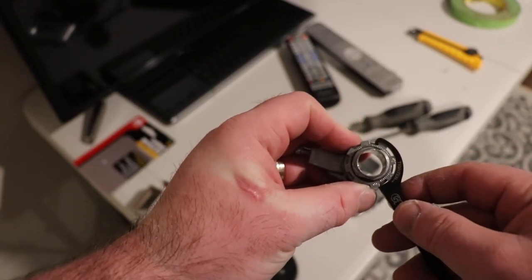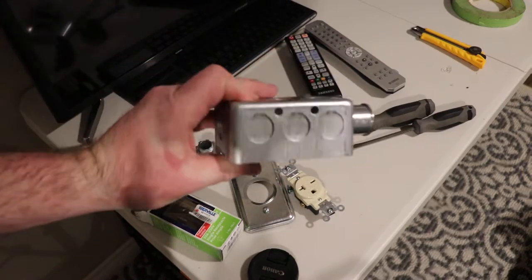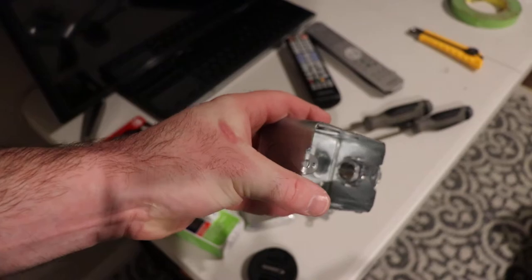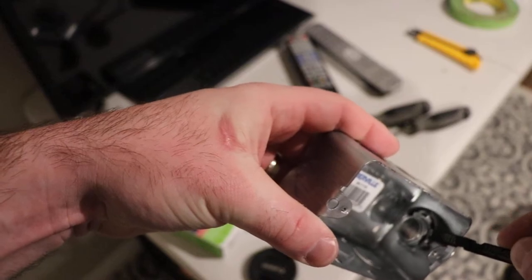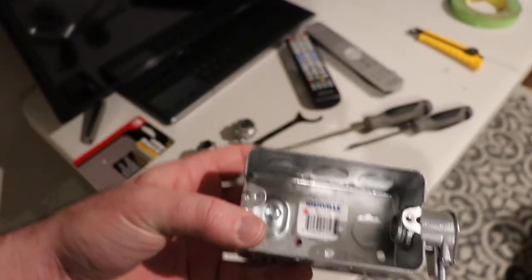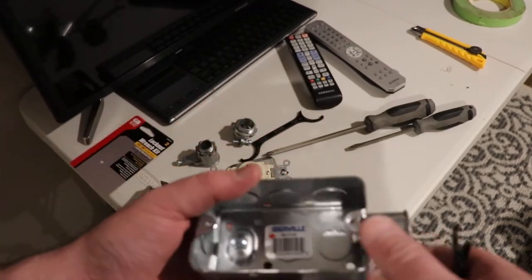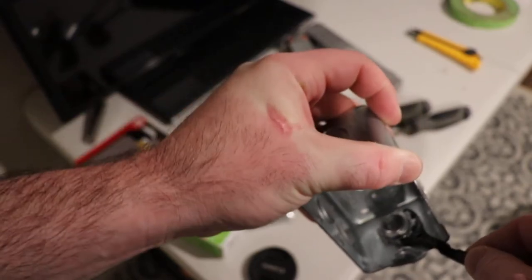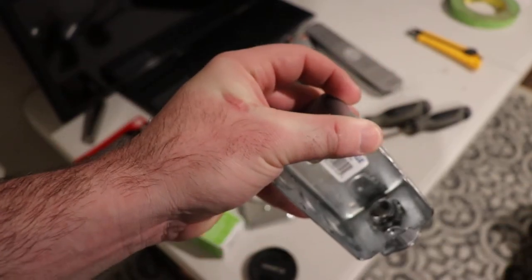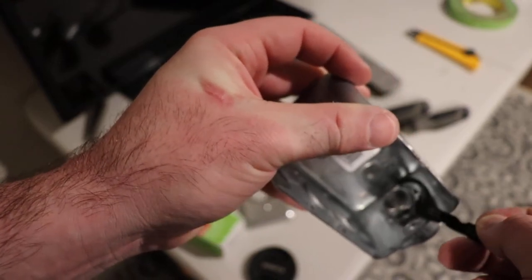It seemed like a pretty good idea but I ran into a problem right away. I'm trying to put in a 20 amp 240 volt receptacle in this little surface mount box, and you need to do a lock nut in there. What I found was that you can't get around this tab here for the tabs on the component. I've already tightened this by hand, but the point is that you can't get a full turn using this tool with this box.